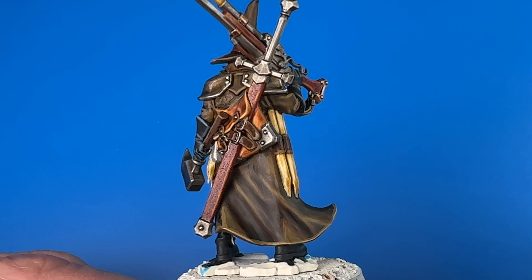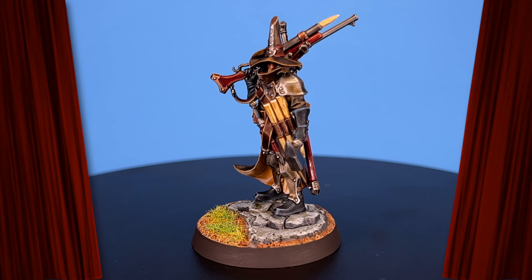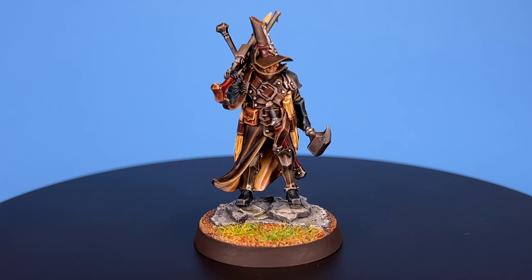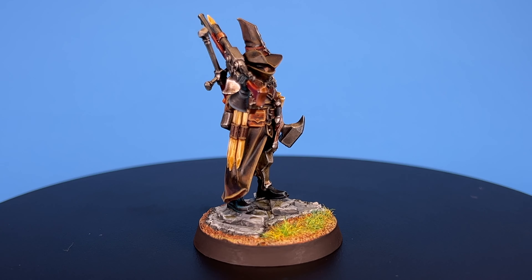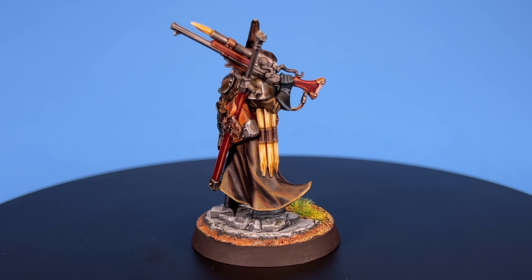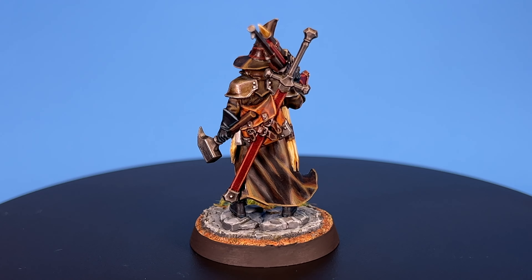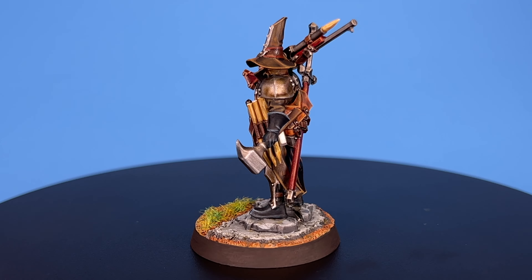Let's have one final fashion twirl — please stagehand, the red velvet curtain and reveal! As always, we can't thank you enough for tuning in. If you enjoyed this video, please like and subscribe — it really helps the channel. We'll be uploading new painting tutorials about every two weeks, so we'll see you back here real soon. And until then, you know what I'm about to say: keep painting minis!